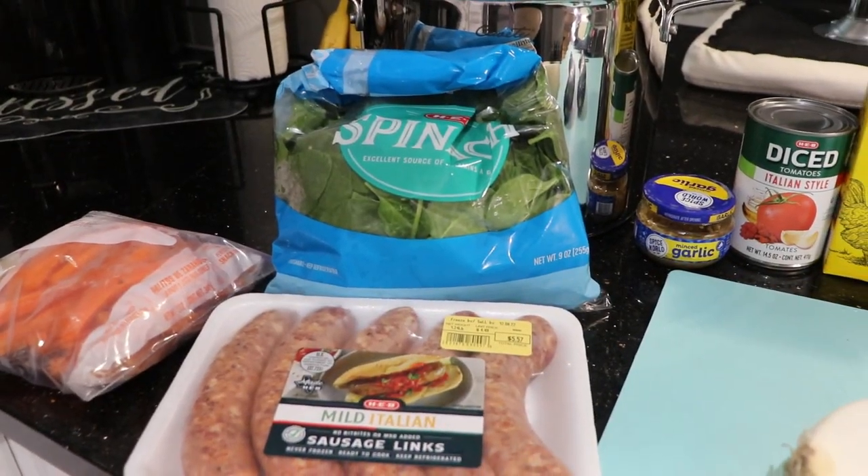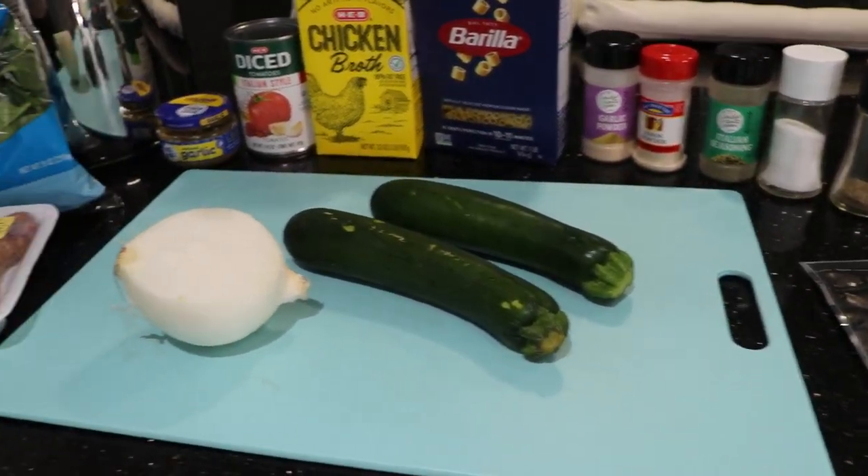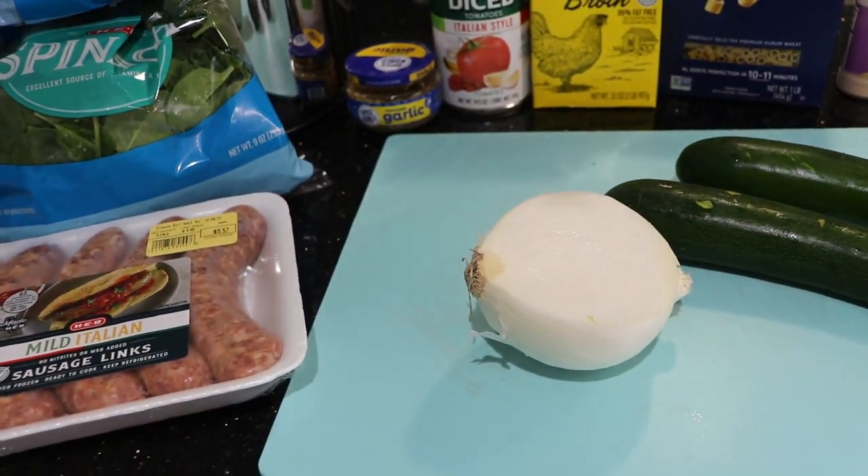Hey y'all, welcome back to my channel, Gypsy Wife Life. If you're new here, my name is Charity and today I'm going to be making a big ol' pot of soup. You can eat on this all day and then eat on it tomorrow and the next day if you want. I'm going to show you what all goes into it and then we're just going to start making it. You're going to need a big ol' pot and a cutting board, so get her ready.